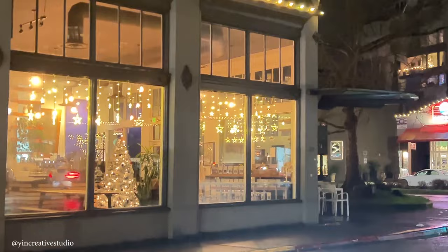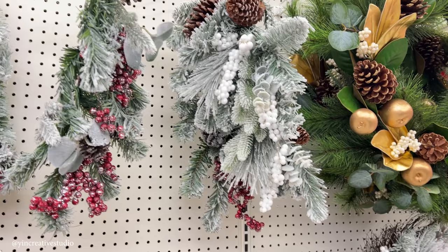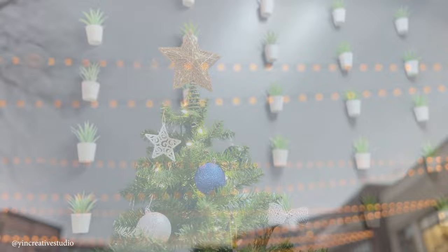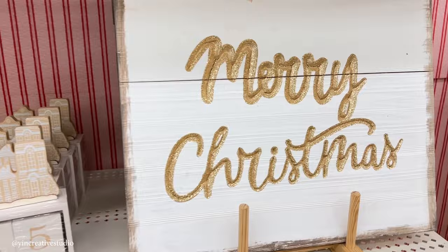The holiday is right around the corner. You can see the holiday decorations everywhere, including the parks, stores, restaurants, and the streets. People are busy decorating their houses and getting gifts for their loved ones.